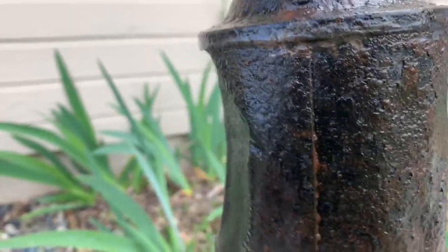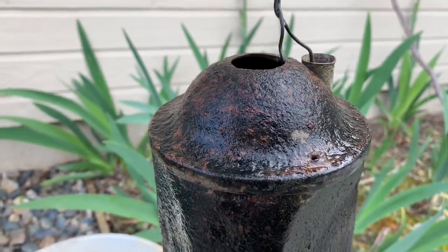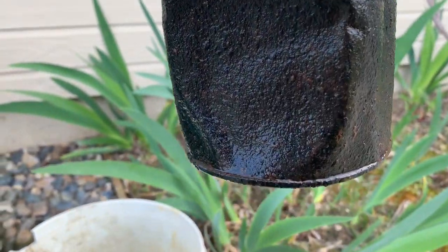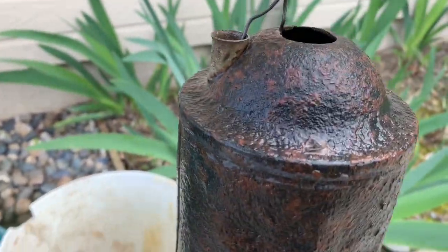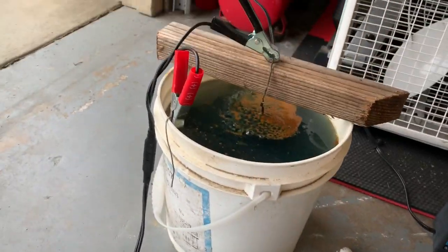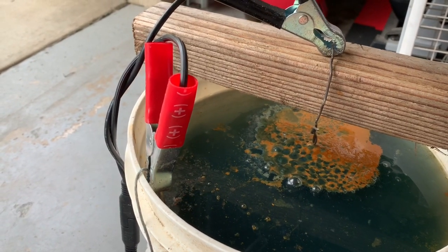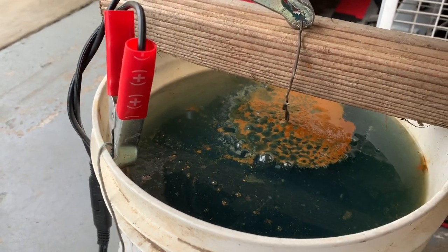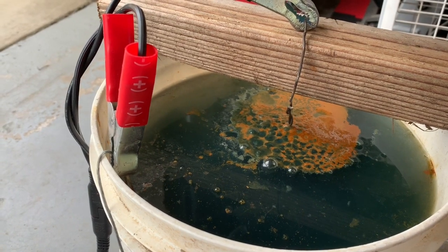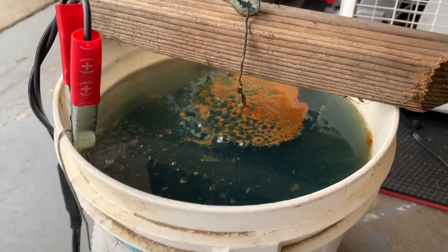I'm going to put it back in. It's about 6 o'clock right now; I'm going to let it run until tomorrow and we'll see how it is. So it's the next day now — next morning — and you can see that it's really lifted a lot of rust off it overnight. It's still bubbling, but let's pull it out and take a look, see where it's at.